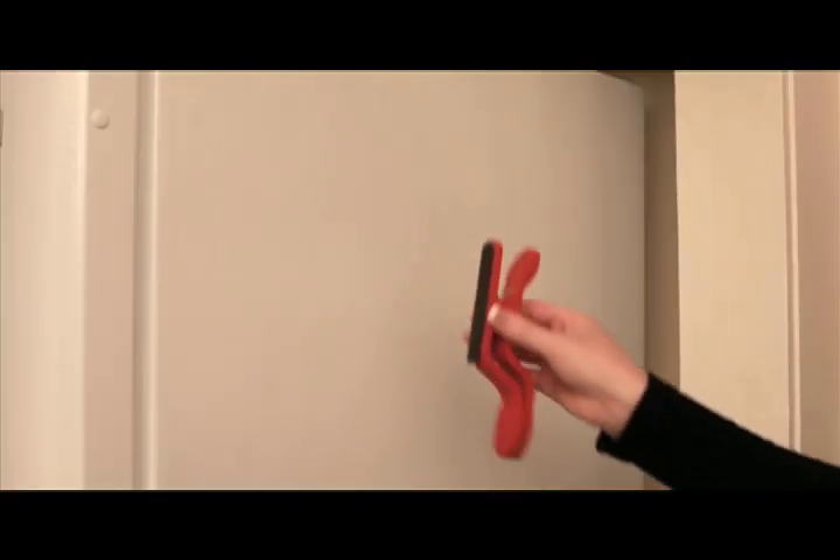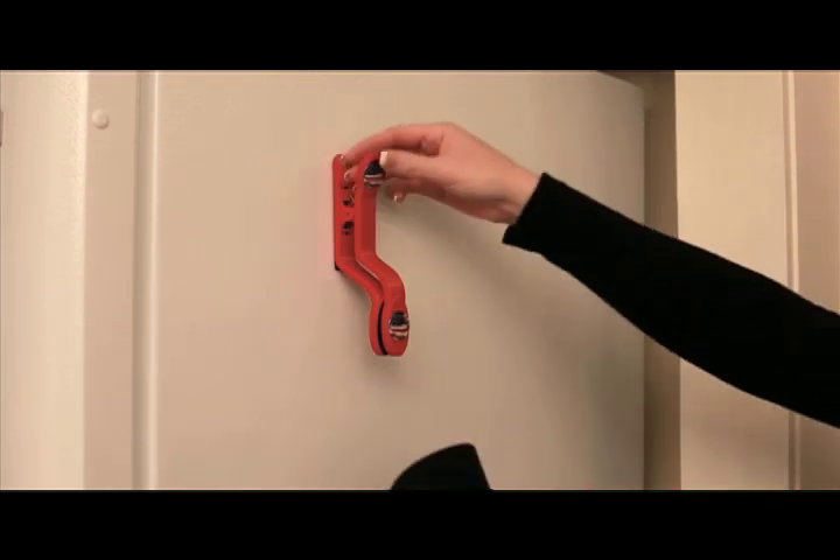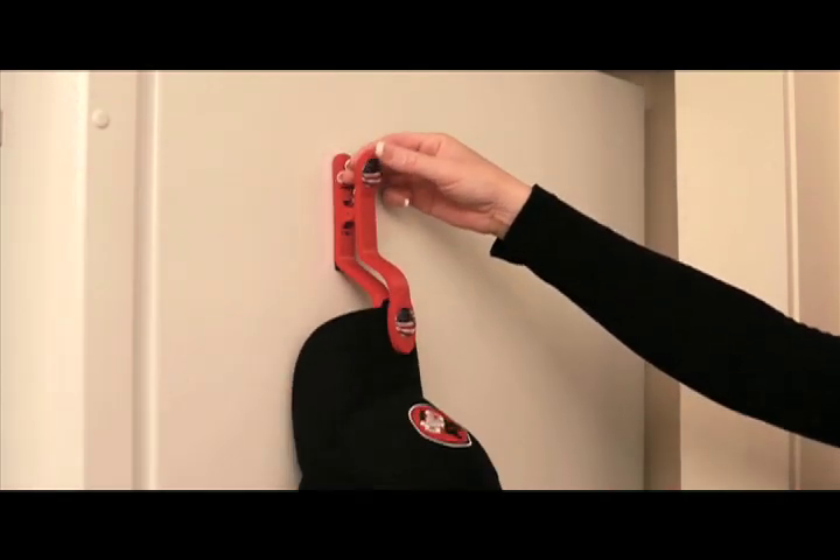The magnetic tape may be utilized on any clean metal surface. Attach your hat clip to the metal surface and clip on your hat.